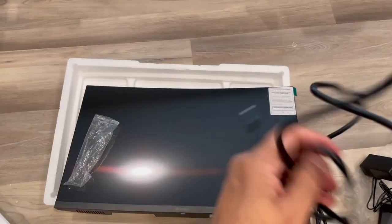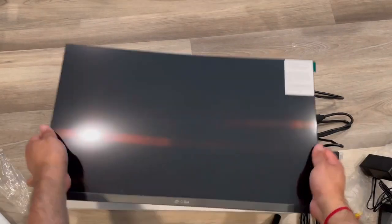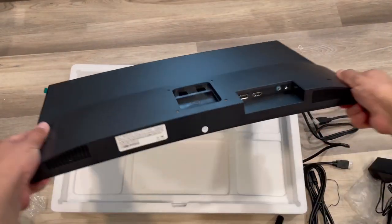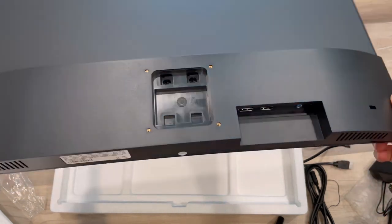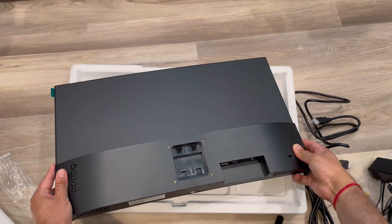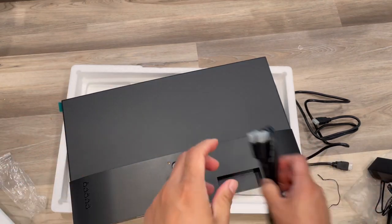Since it supports up to 180Hz, the response and refresh rate is very fast and there's no smear. On the back you can see there's an aux adapter, power cable, and two display cable ports.